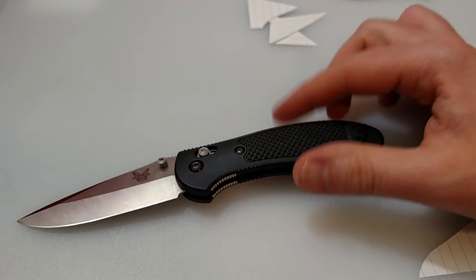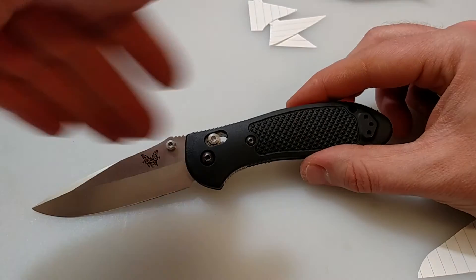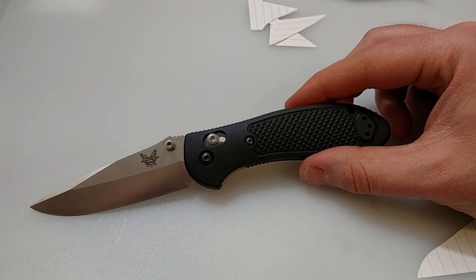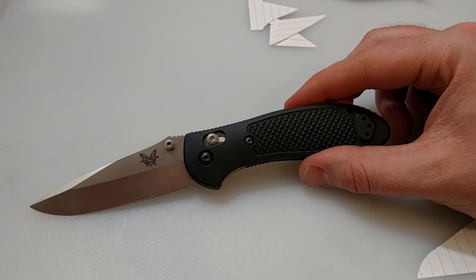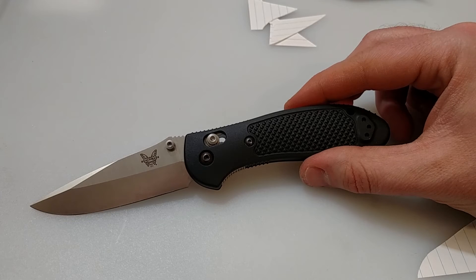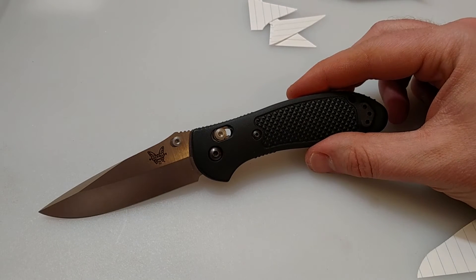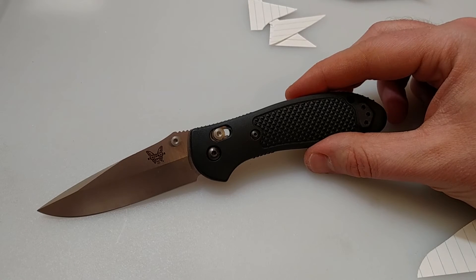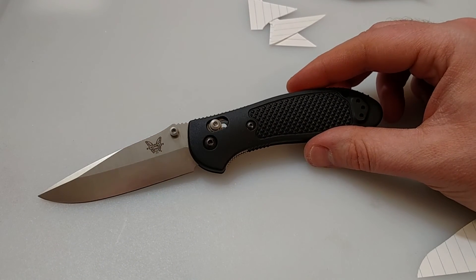Even though this costs $100, something to keep in mind: Benchmade makes all their stuff in-house, everything's made in the USA — even all their hardware. So that's kind of cool — it creates more jobs. Also, their warranty service is awesome from what I've seen. If your knife breaks or is defective, you ship it in and you only pay about $5 shipping, and they fix your knife usually for free. So that's something to keep in mind with that price you're paying — to me, that's a pretty good deal.